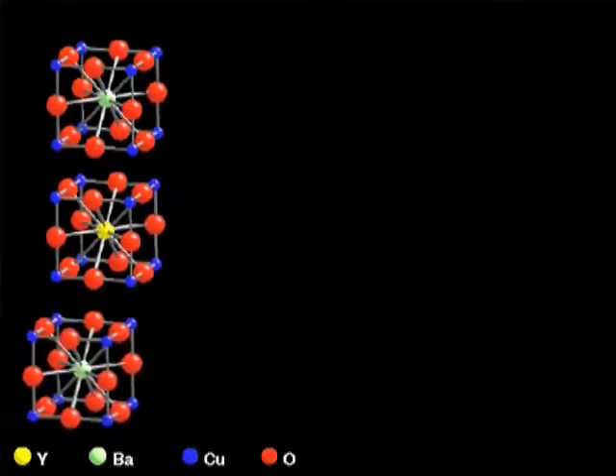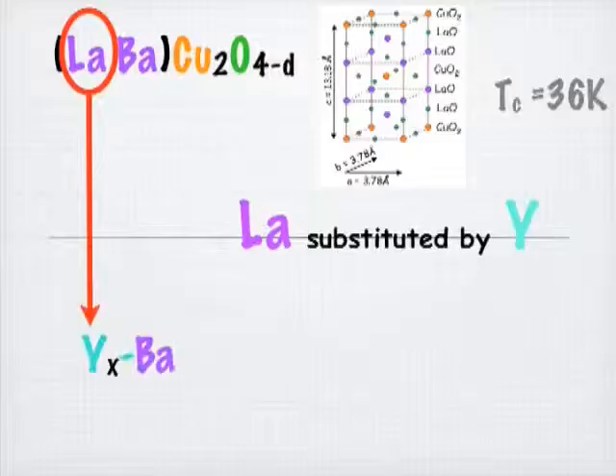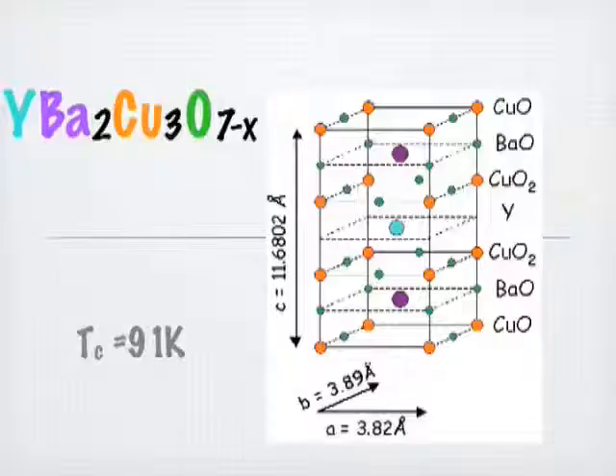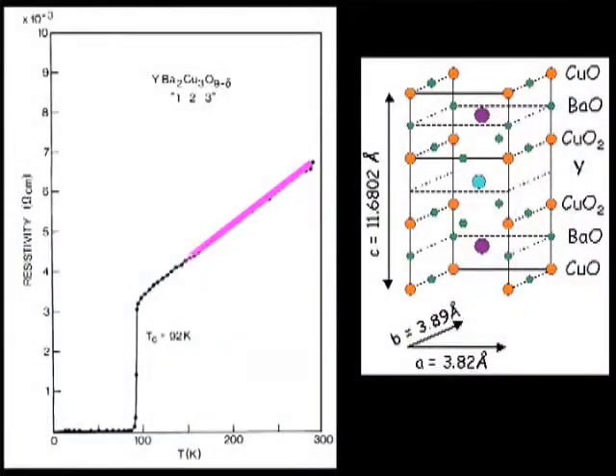We wanted to solve the problem of what is the superconductor that superconducts at 90 degrees. Because at that time only the overall ingredients were known, but not what the compound was. It is fun, it is great, to be the first person — to know you are the first person who measures a clean, single-phase superconductor at 92 degrees.